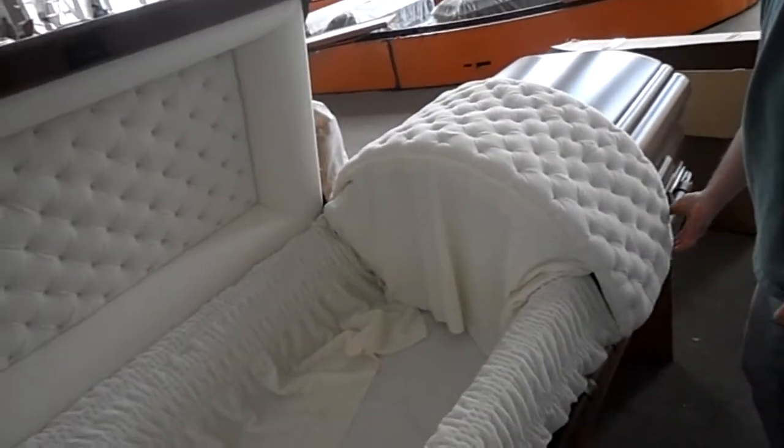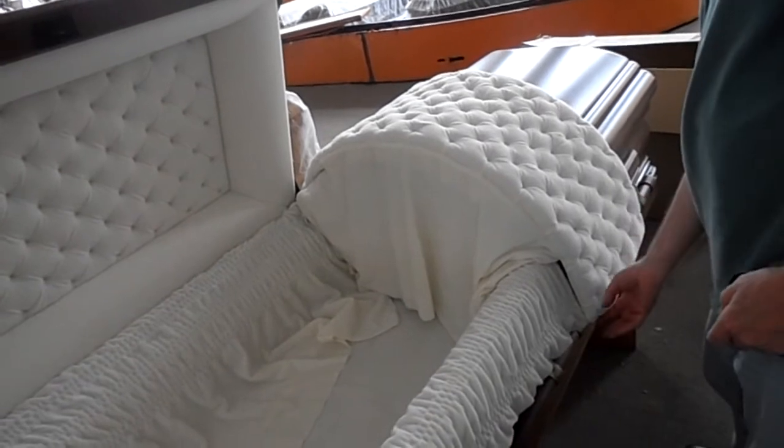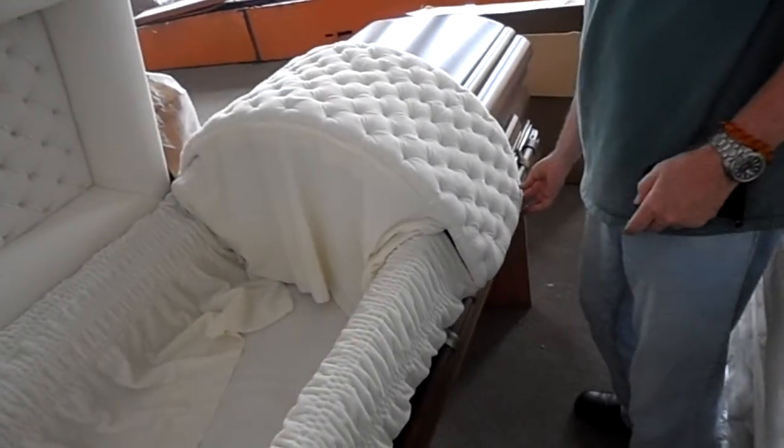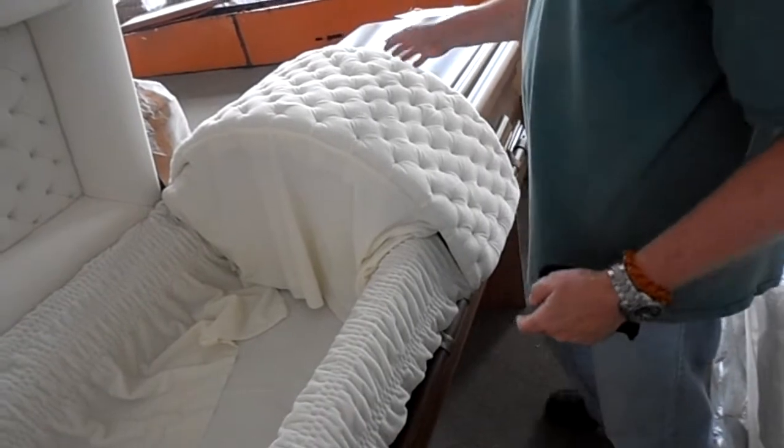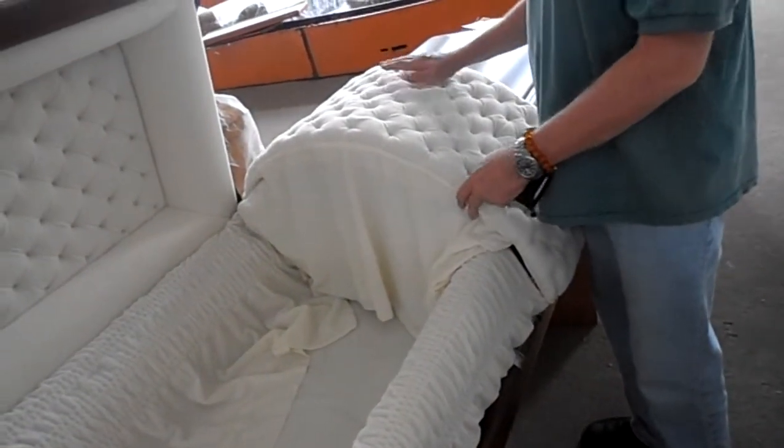Normally, because this is such a thick quilted blanket, we would have a rod in here to keep it straight, but it's not needed on this one. This is more of a higher end blanket — it's very thick.